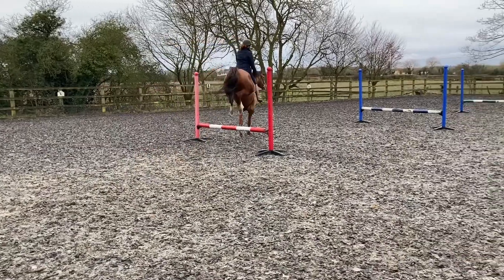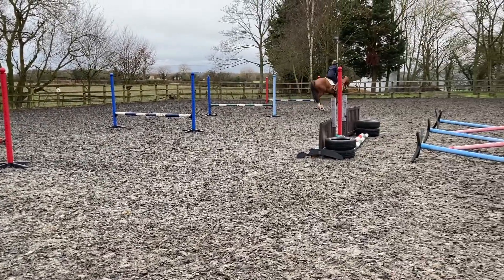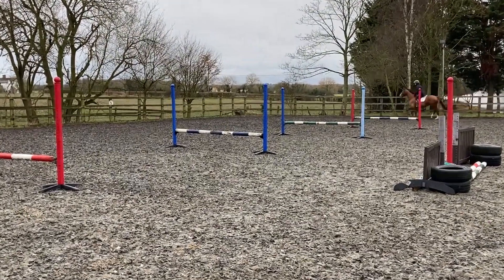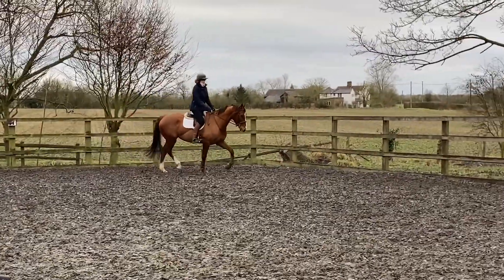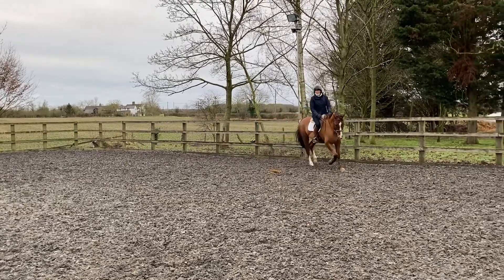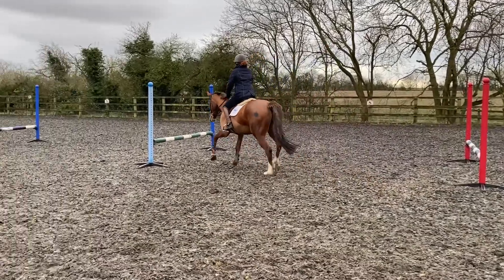I've now linked two fences together — fences two and four are being linked — and this is helping my steering and starting to introduce that he has to listen in between fences. Now I'm changing the rein, and when you're linking the fences really make sure that your eyes are up and looking ahead.